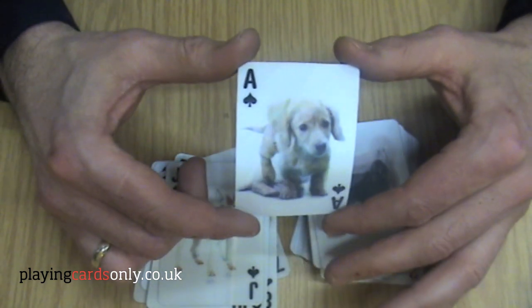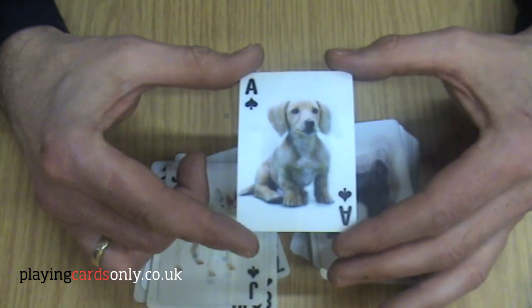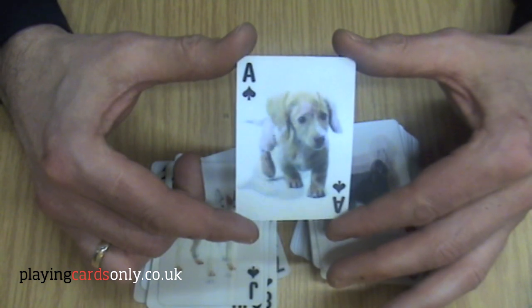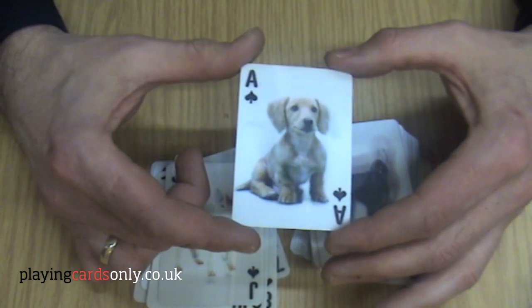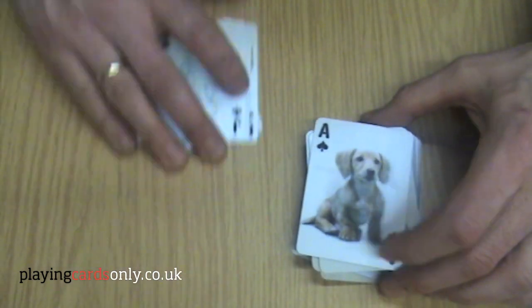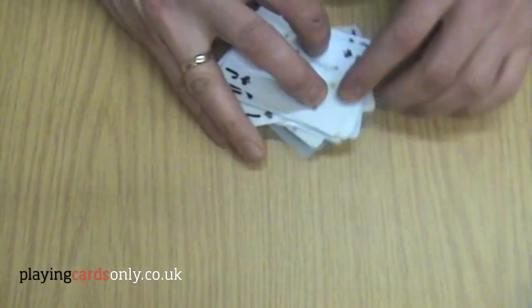And that's just a great example of a puppy sitting down and moving towards you as you rotate the card. So a really good, well-presented, well-thought-out pack of cards. Very hard-wearing and excellent value.